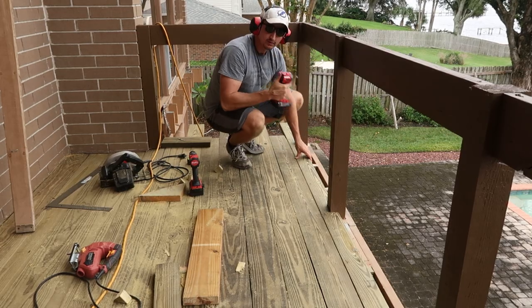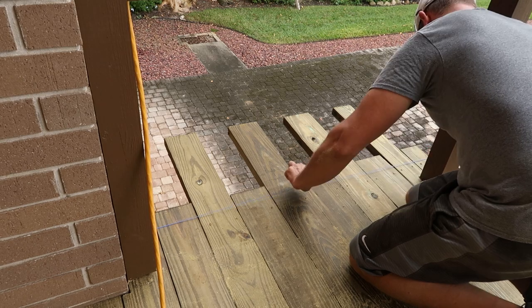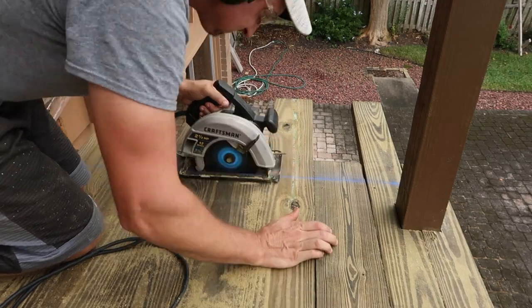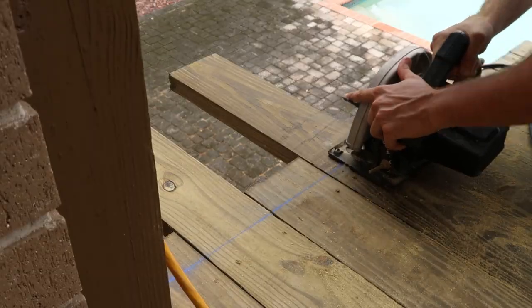Throughout the decking process I let the deck boards float long to make a straight line cut at the end. To do so I made a chalk line and started with a plunge cut on the line, worked in one direction, then turned around and finished the cut in the other direction.